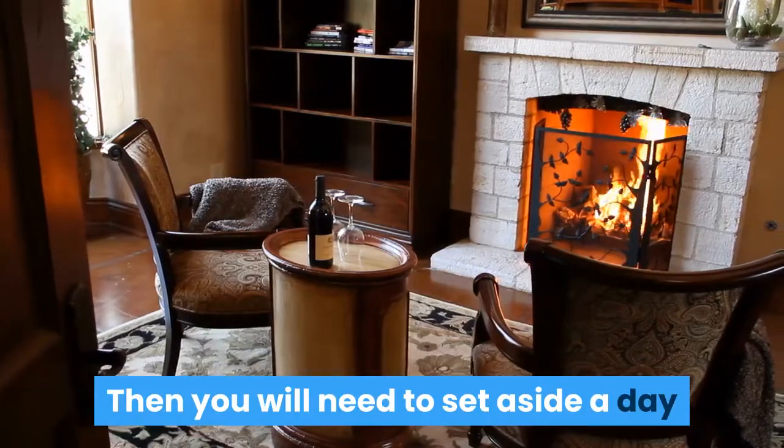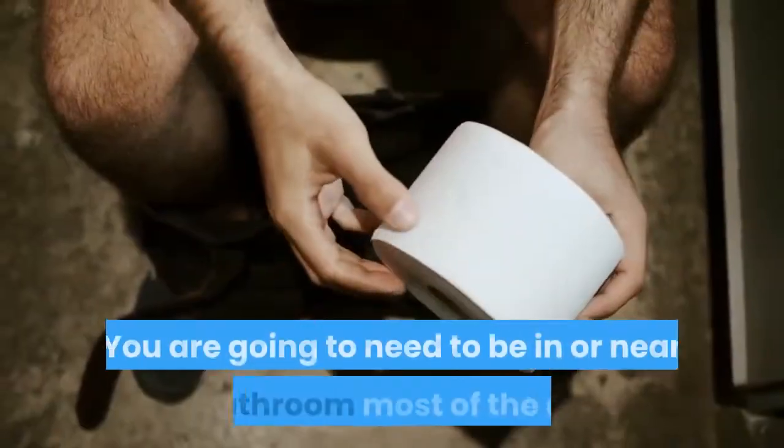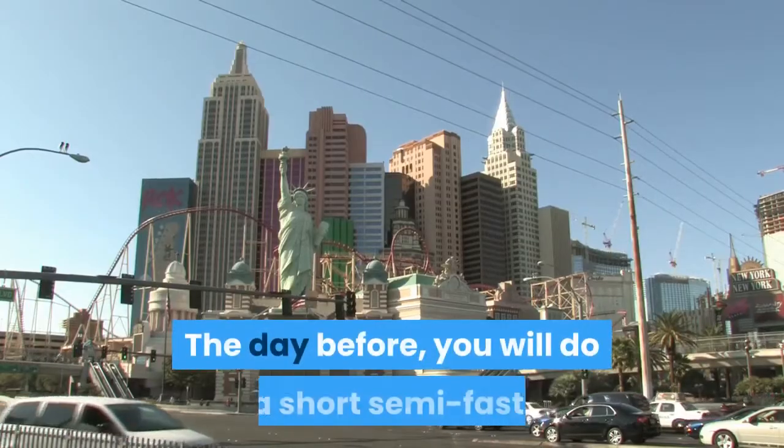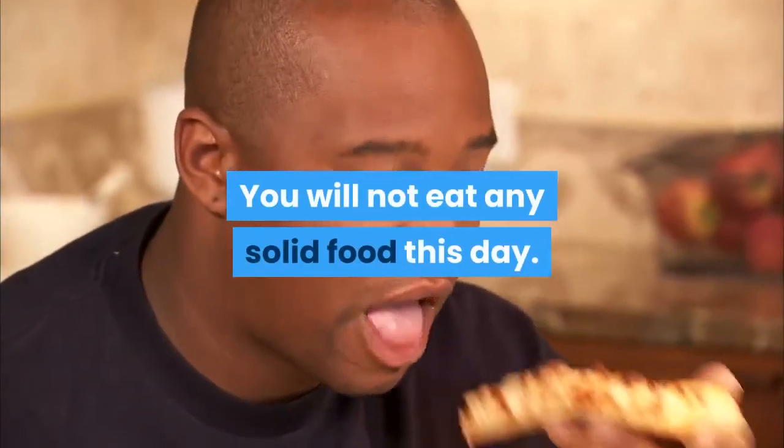Then you will need to set aside a day when you are home with no commitments. You are going to need to be in or near a bathroom most of the day. The day before, you will do a short semi-fast. You will not eat any solid food this day.